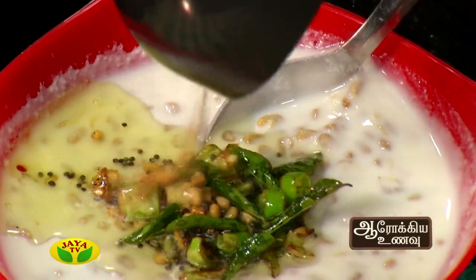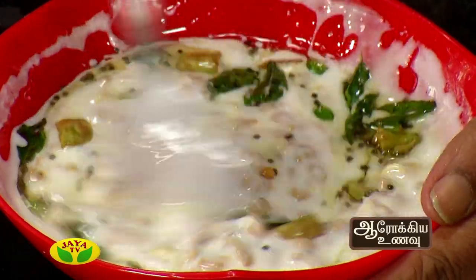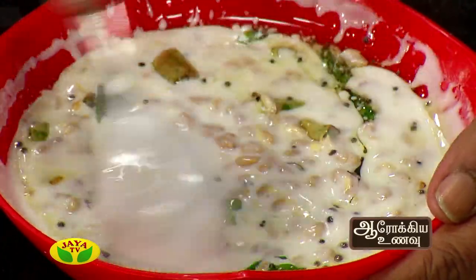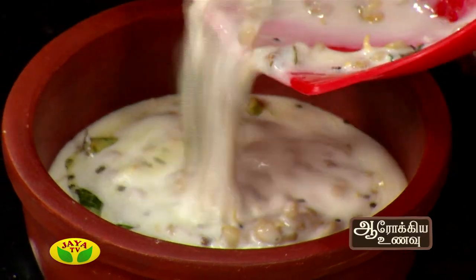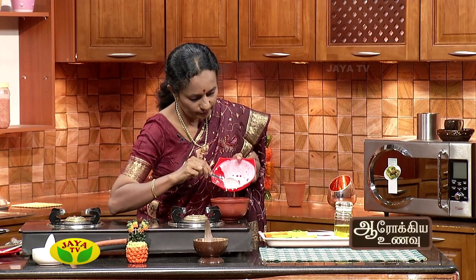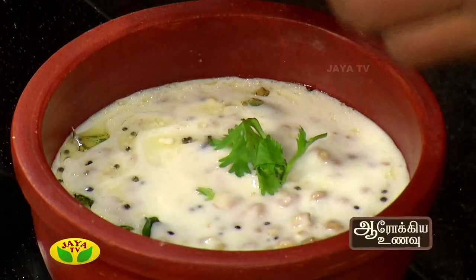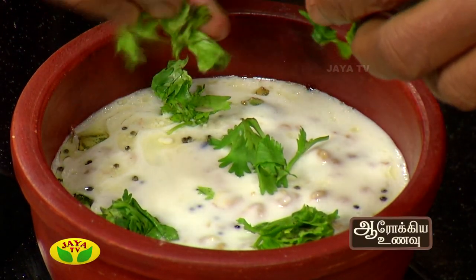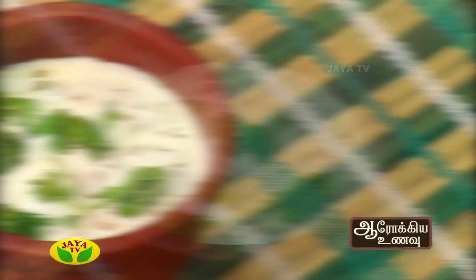If you want to cook it, you can cook it a little bit. Now let's cook it in the pan. As you can see, we will add 1 cup of water and 1 cup of water.